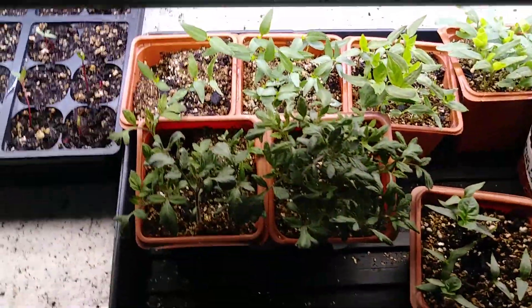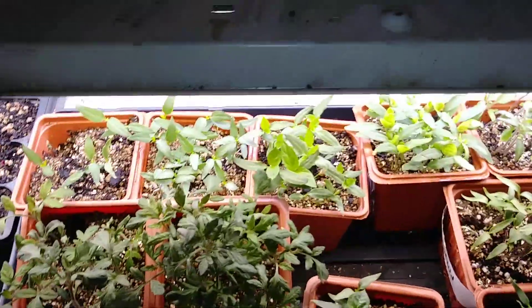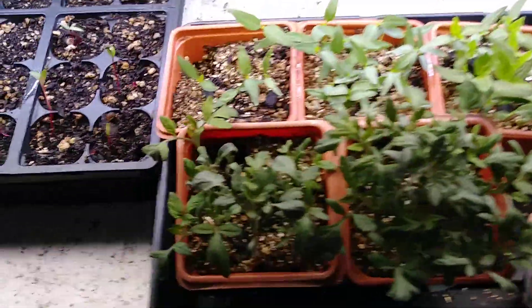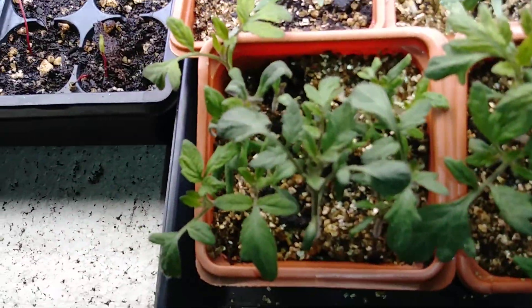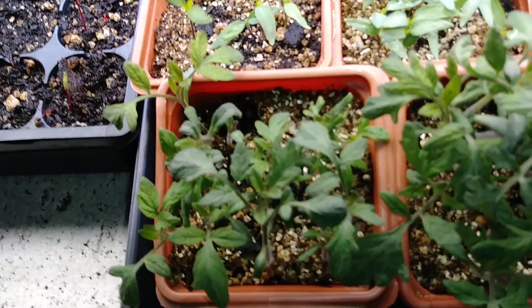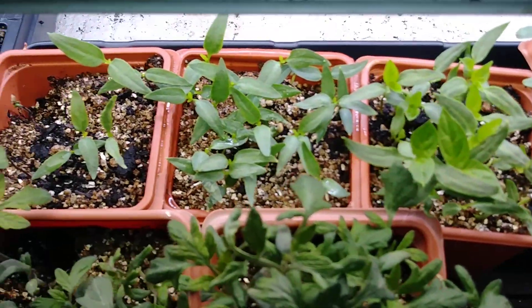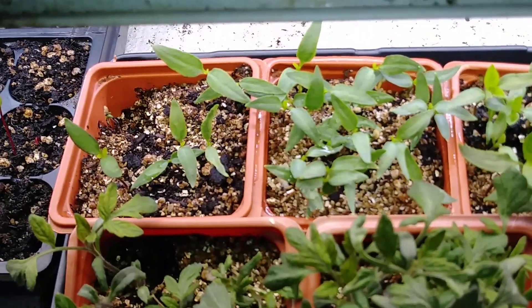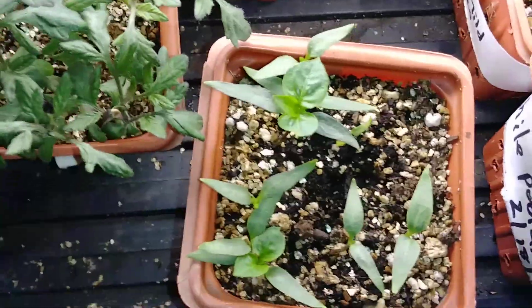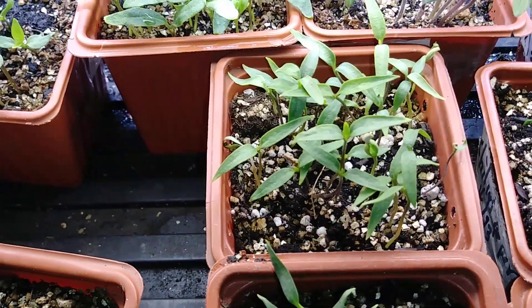Look at this right here folks — that's groceries, and it's going to be the finest grocery. The very key to everything is soil. You want these plants growing in pretty soil — not hard clay, not too sandy. You want them in pretty soil, and then your plants will be pretty.